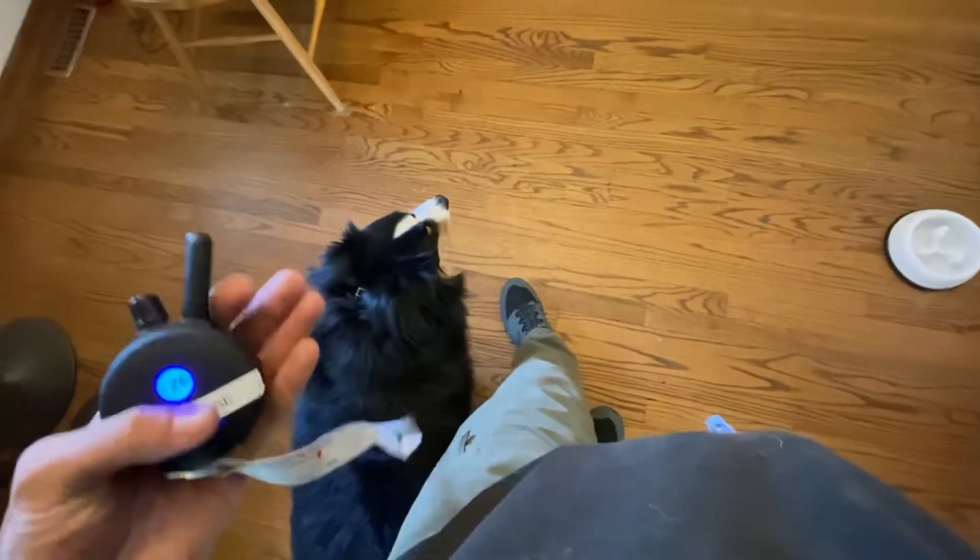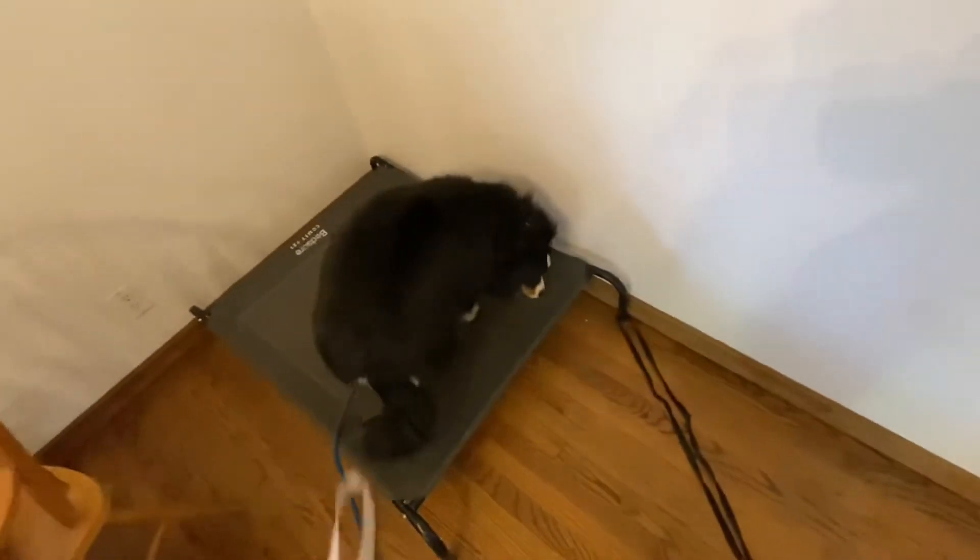We say 'heel' and walk him over to his place bed. Heel position means he stays beside my left leg — stopping when I stop, even in the house. That's the big thing people don't grasp: why do I need my dog to do these commands in the house? Your dog needs to understand that commands don't just apply to exciting situations like walks or public outings — they apply in the house too. That's also why we use the place command to set boundaries.